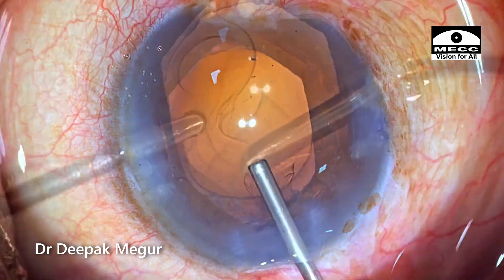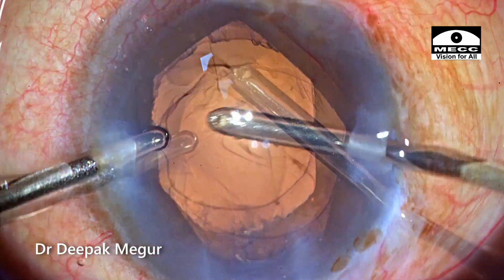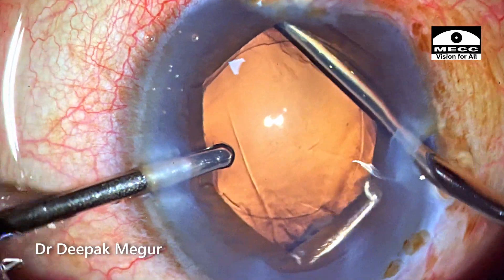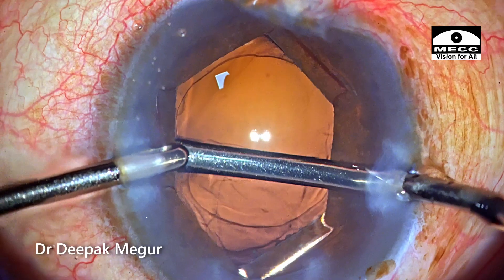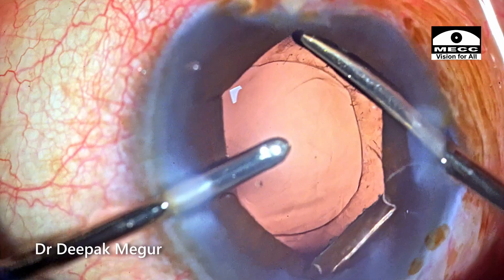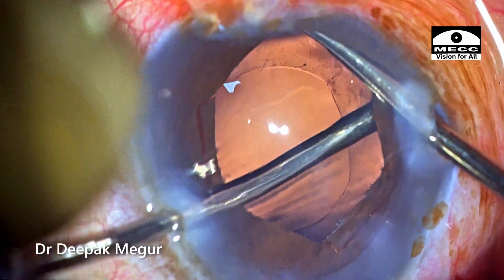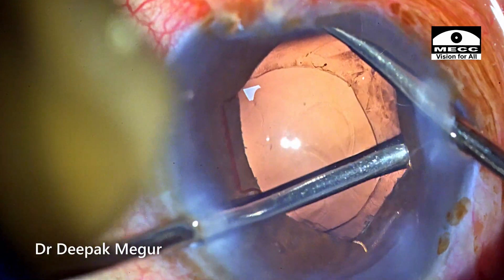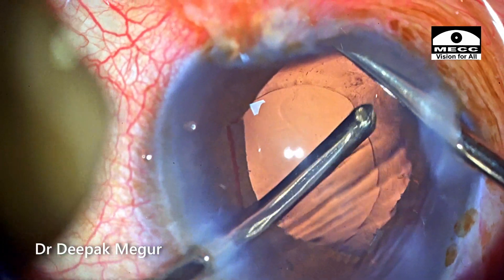Time to aspirate the cortex. I need to be a little bit careful because the cortex would be quite sticky in such eyes with weak zonules, and there's every chance of causing zonular dehiscence during cortex aspiration. I'm retracting the pupil with my irrigation handpiece just to have good visualization. I'm trying to use the tangential method of stripping the cortex, as this is one way of minimizing catching of the anterior capsule, which can increase zonular dehiscence.